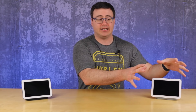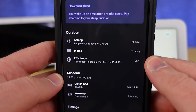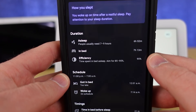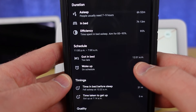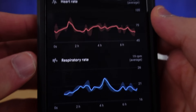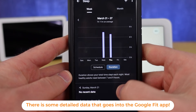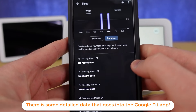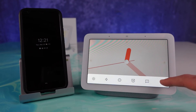Most of the data just stays on the device here — the new SoC and the new Soli chip are managing that. What's happening is they're creating a summary that goes to the Google Fit application. So you're not giving them every cough you've had in the evening; you're giving them how many coughs you had over an evening.